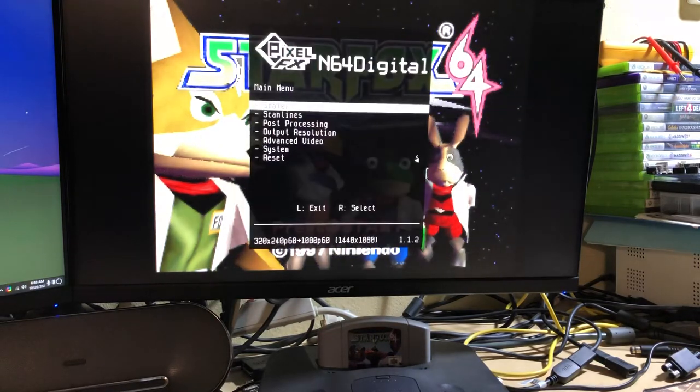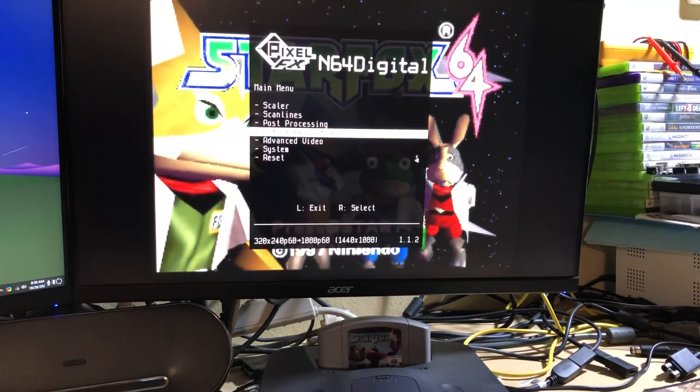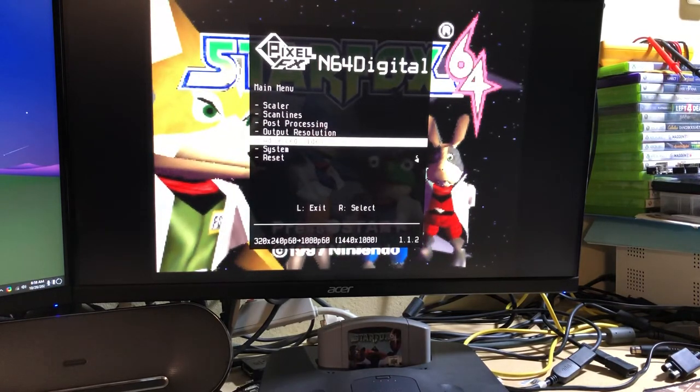We'll hit the button combo here and see your options. You've got scaler, scan lines, post-processing, output resolution, and advanced.